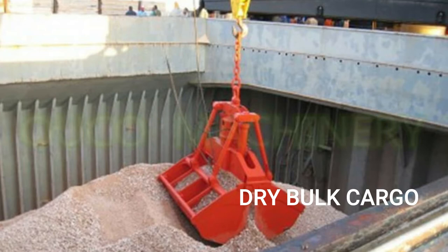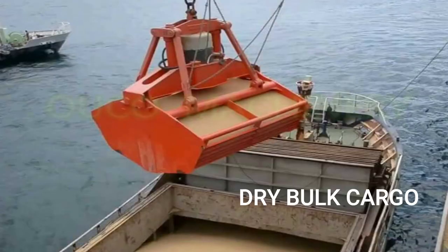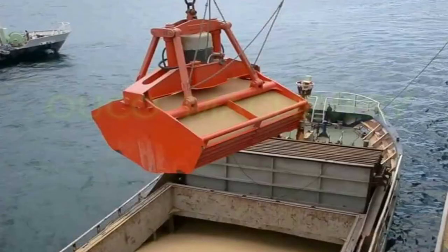Dry bulk cargo is a shipping term for items that are shipped loosely and unpackaged. An item may be classified as dry bulk cargo if it doesn't contain, emit, or by its nature produce liquid.